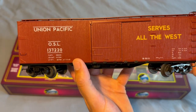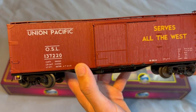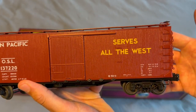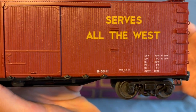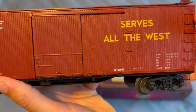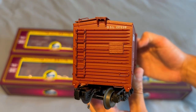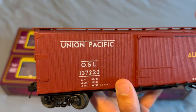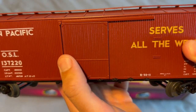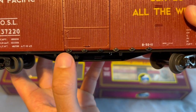First up we have the Union Pacific car. This was one of the MTH releases from their catalog — not a custom run. It says 'Serves All the West' printed on the side. The printing looks pretty good. These cars have the wood detailing which I love — MTH does a great job with that. On the ends of the car they are metal, but you can see the metal bracing is printed in with the grab irons. There's also roller details on the side where the door rides on them.